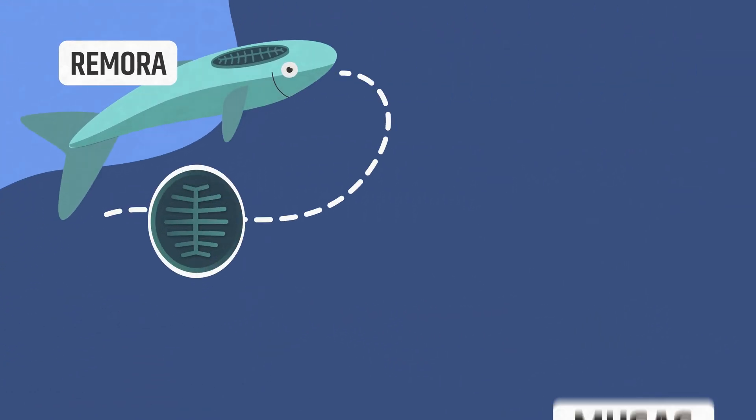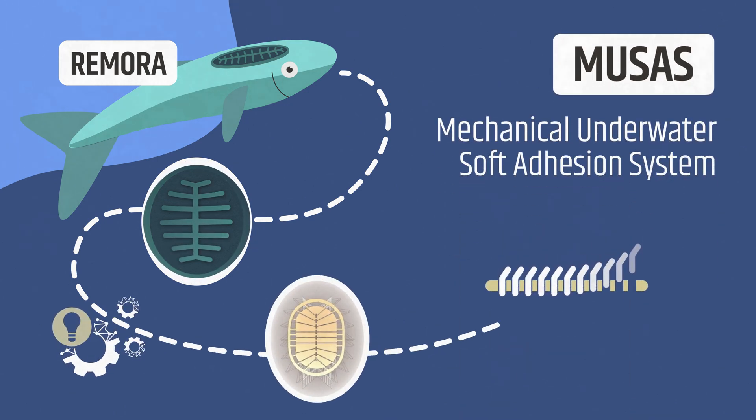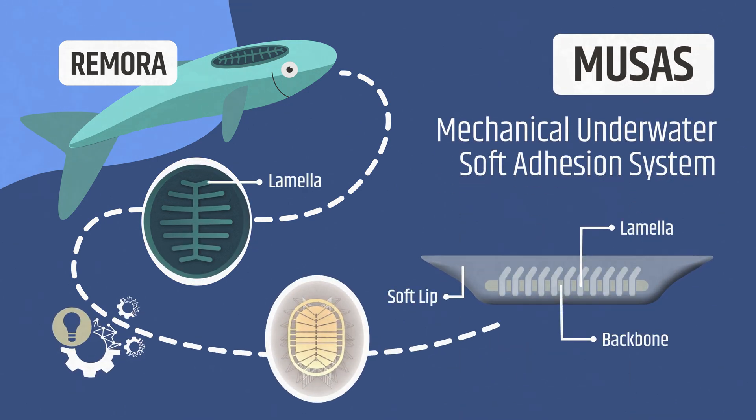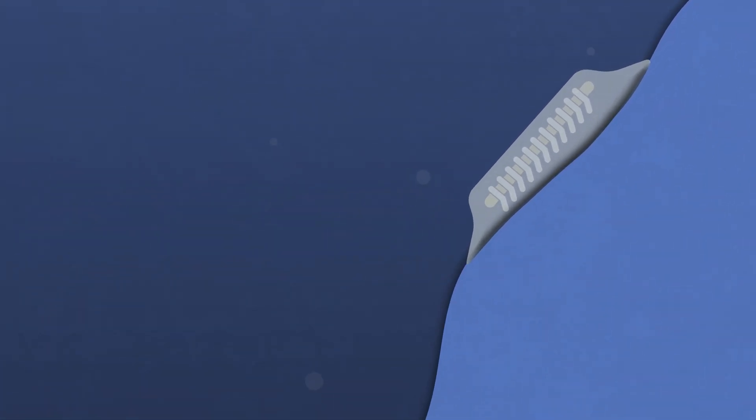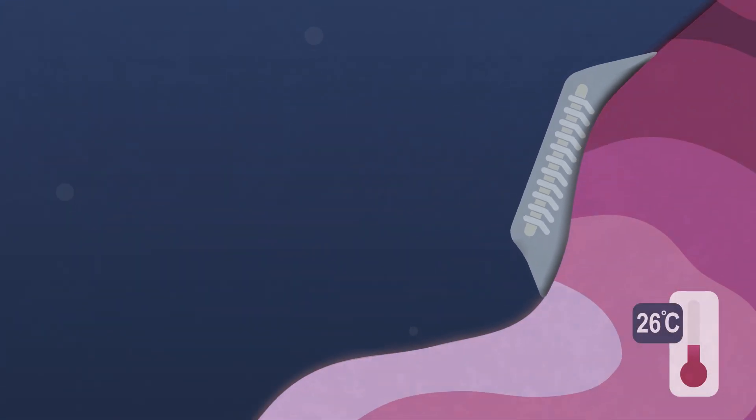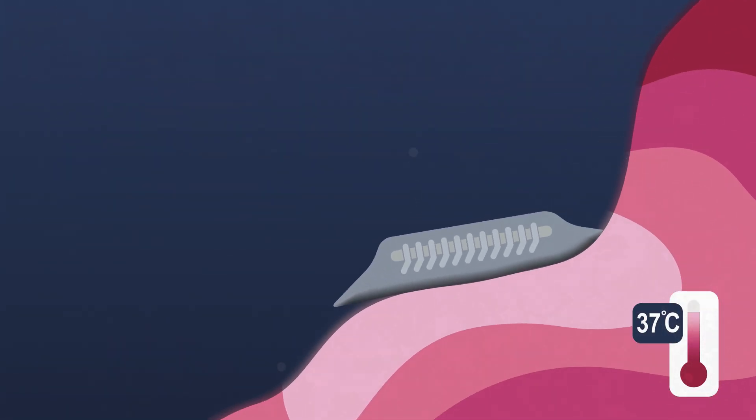This inspired our team to develop MUSA — the Mechanical Underwater Soft Adhesion System — a soft, bio-inspired device that brings Remora-level adhesion to the lab, the clinic, and beyond. MUSA mimics the Remora's adhesive disc with shape memory alloy lamellae that actively deploy in response to body heat.